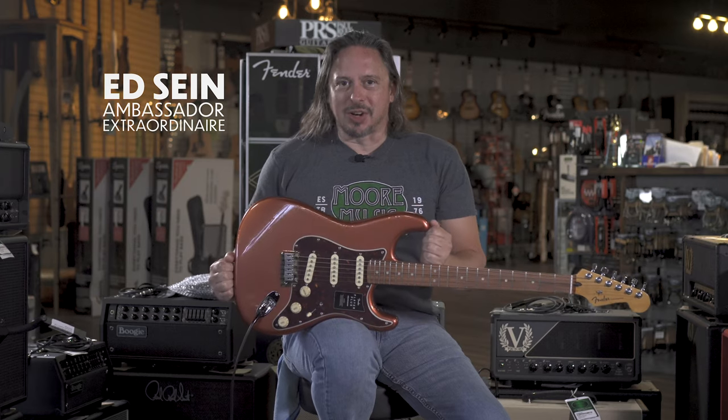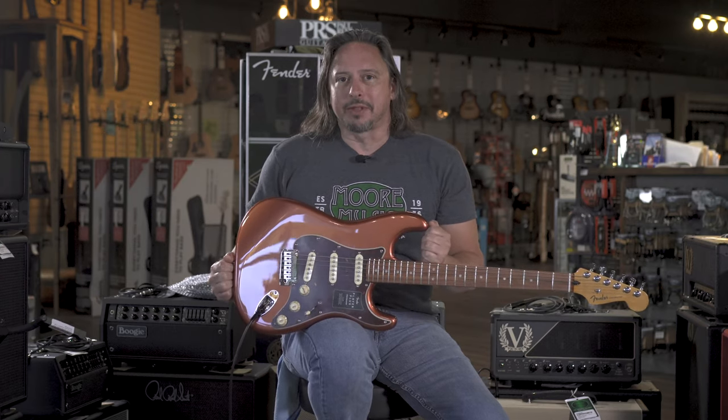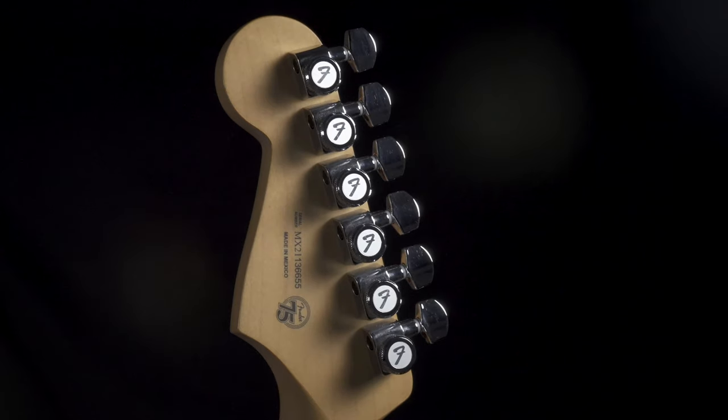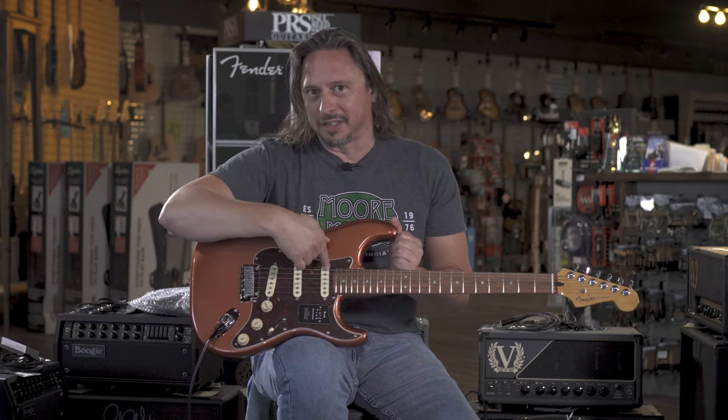The new Fender Players Plus series of guitars has taken all of the modifications that were most popular at the Fender Mod Shop. We've got locking tuners, don't use those pickups, pole push pot here so you can actually get all pickups going on.